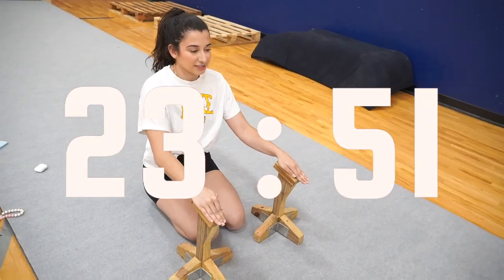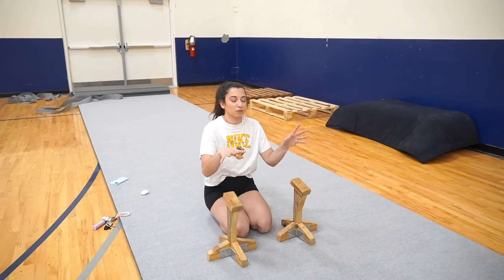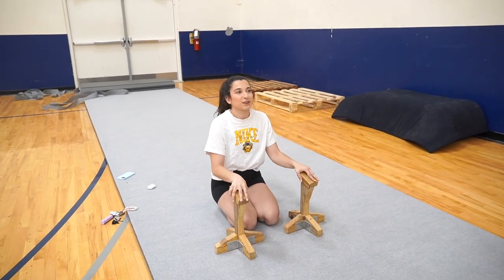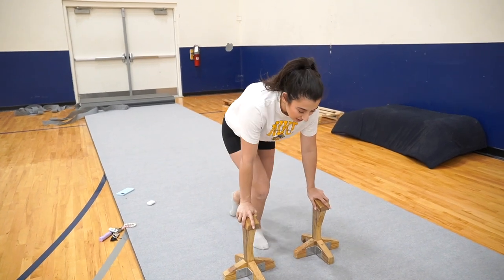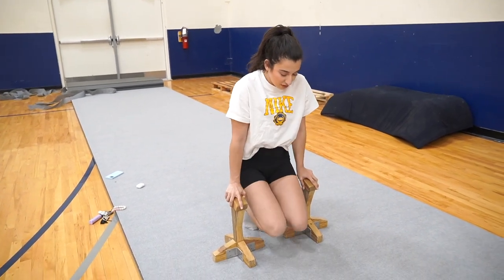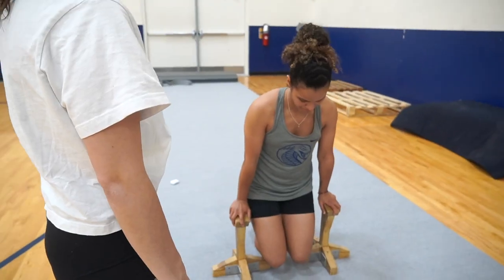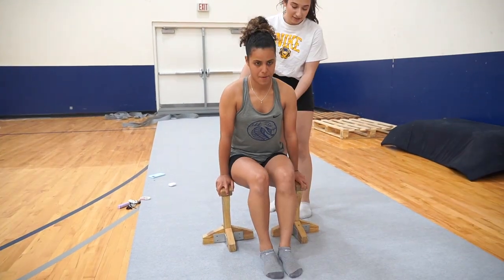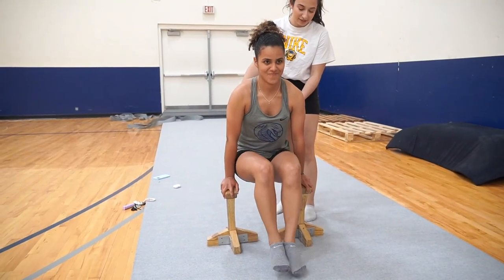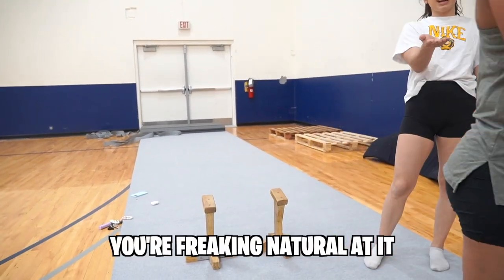These are acro blocks. This is what we use to practice handstands, because eventually we'll move from the blocks to people. So we're going to try some moves. The first thing I want you to do is literally just hold your weight down like this and try to push through your shoulders. Good! You're still getting natural at it.